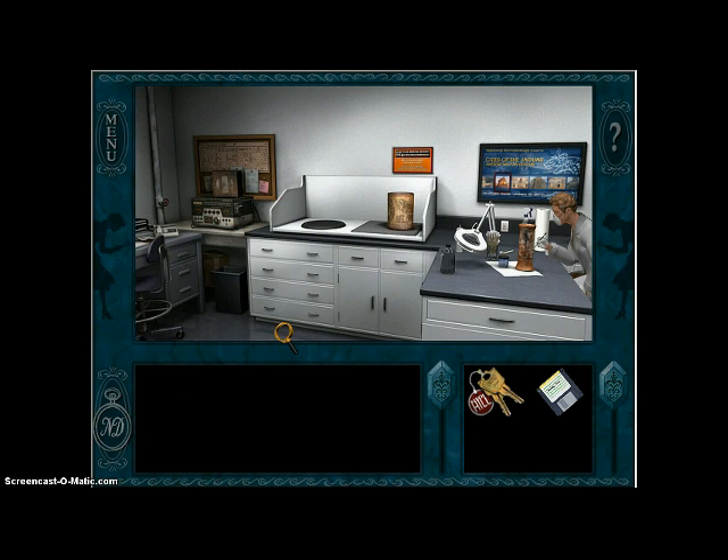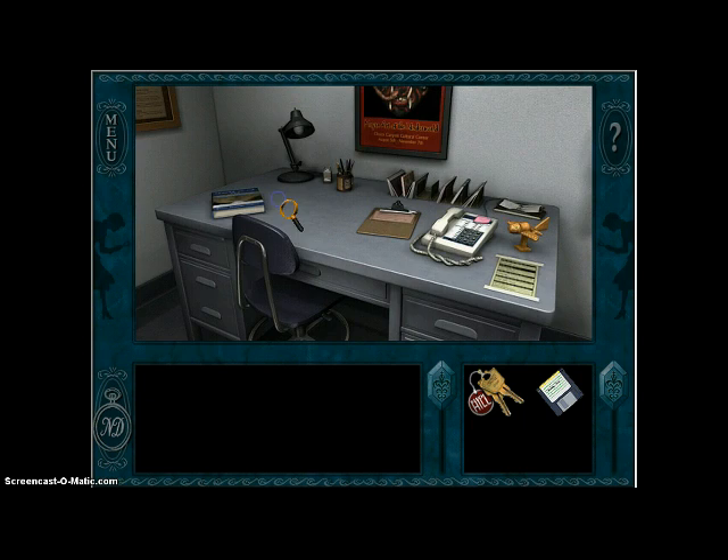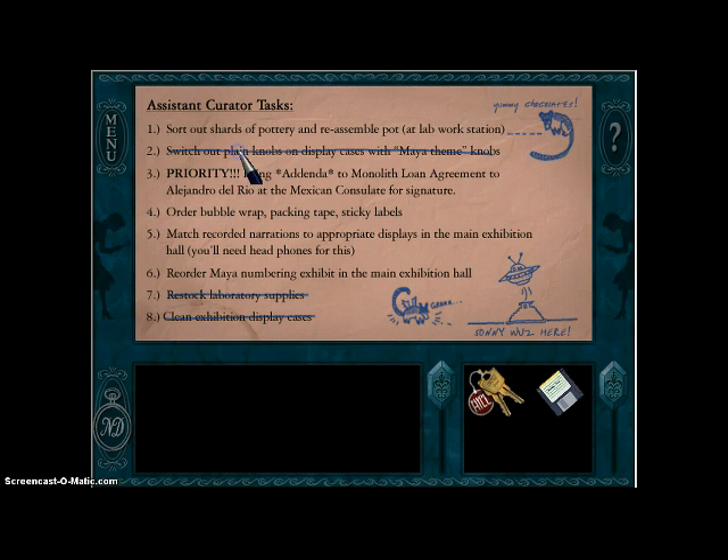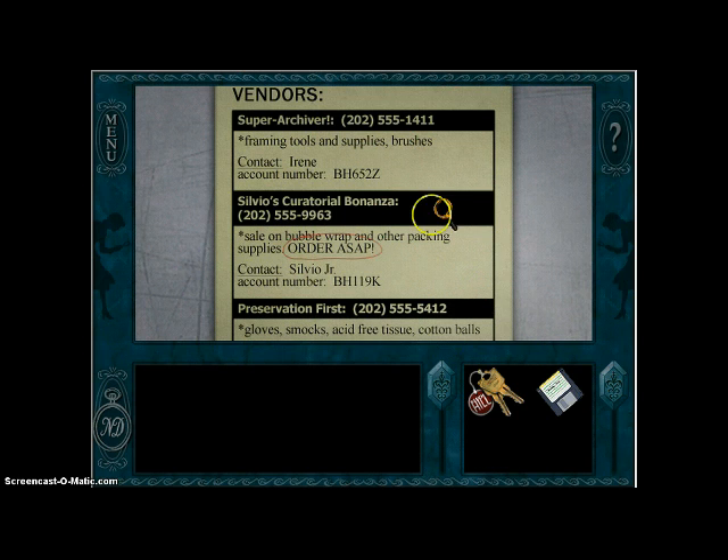Well, that's done. I can cross that off my list. I can cross the bring-the-addenda off my list. Order bubble wrap, packing tape, sticky labels — that's next on my list. The number for the bubble wrap place is right here.